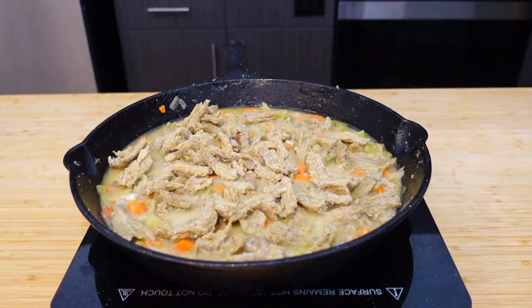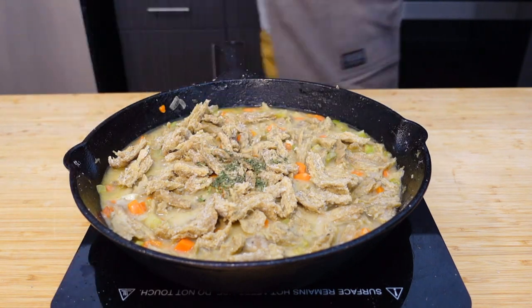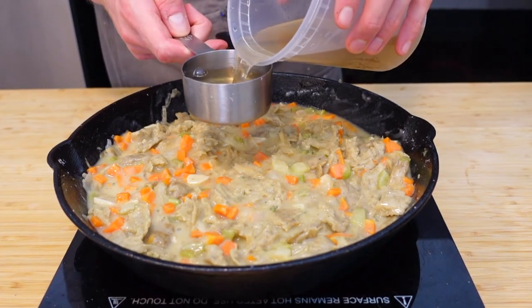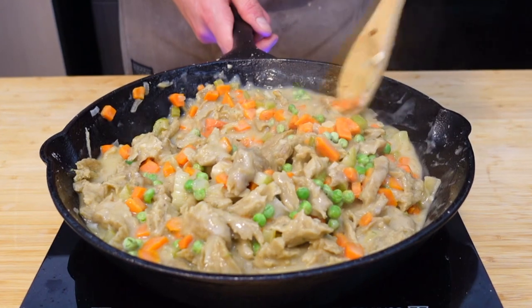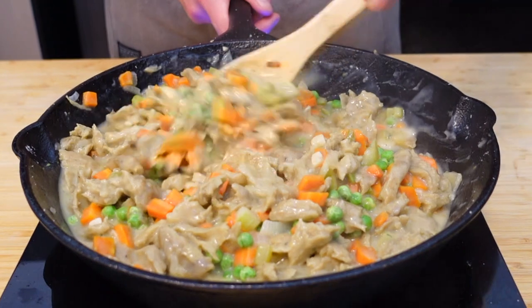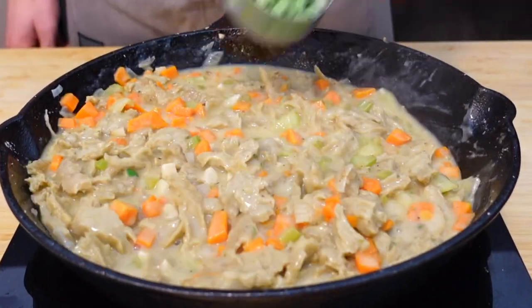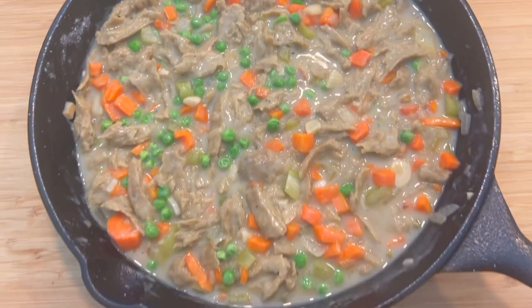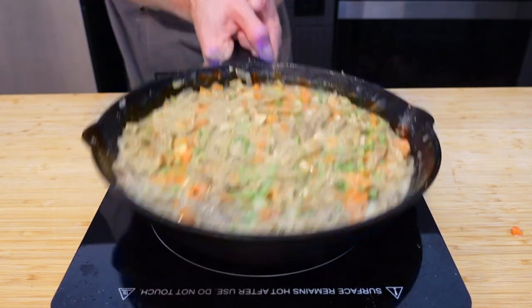Slap about a tablespoon of fresh thyme in there and stir it in. Add a little more stock if it looks thin — I did about another half cup. This is really where you get to be the master of your own domain: if you prefer a soupy final product add more stock; if you want it on the tighter side, keep it as is. Add a half cup of frozen peas, taste for seasoning — the chicken is already soaking up all that flavor. Set this aside and let's roll out our pie crust.